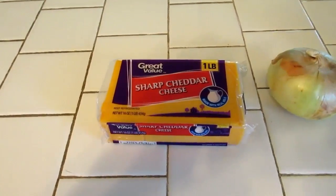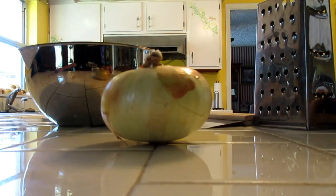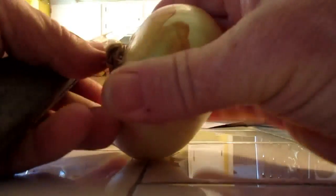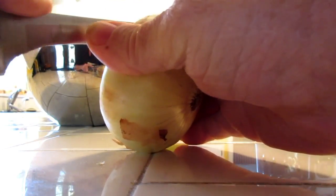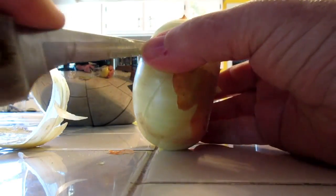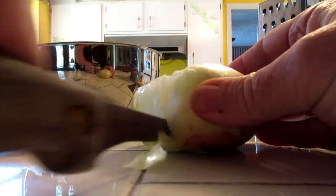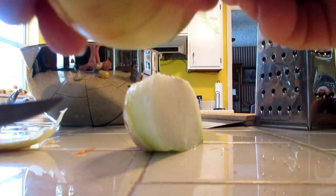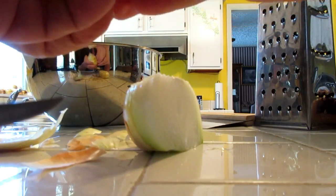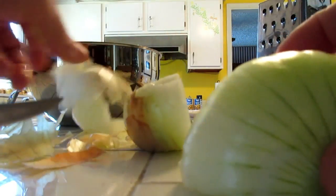The first step is I've got to shred that cheddar cheese into small pieces and cut my onion and garlic up. Now I wanted to show you how I chop up my onion. What I usually do is first cut the ends off. Now it helps to have a good sharp knife. I cut it in two, then take off that top layer and remove the skin. And then I end up with two pieces like this.